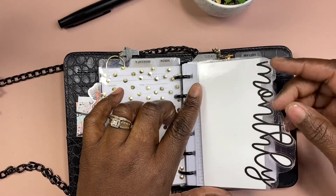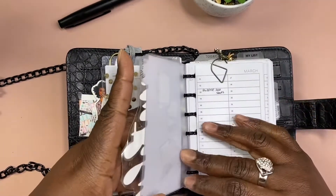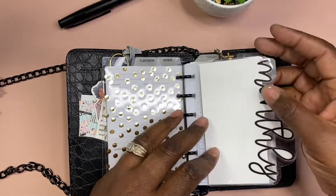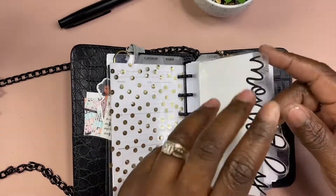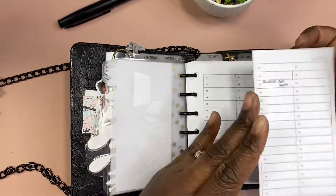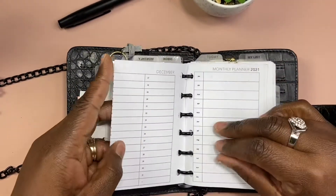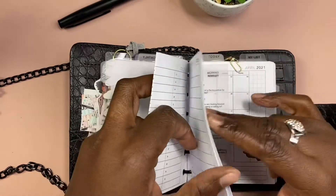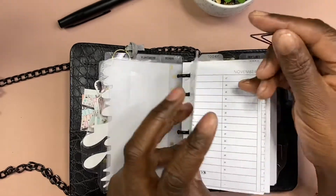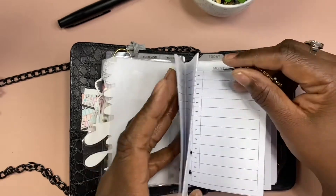This is my monthly dashboard — this is an acetate piece from Michaels. I didn't cut it out too well but I glued it or taped it to the regular dashboard because I didn't want to punch holes; it would be too small and I wanted it to stick out. This is my monthly flip-out from Peanut Planner Co — she gives you freebies.